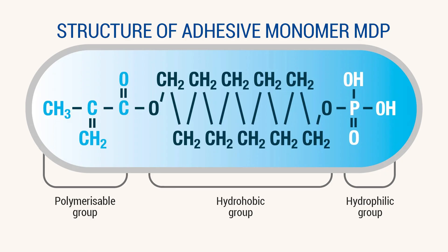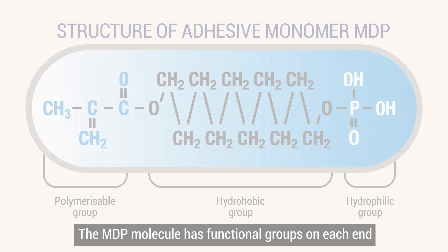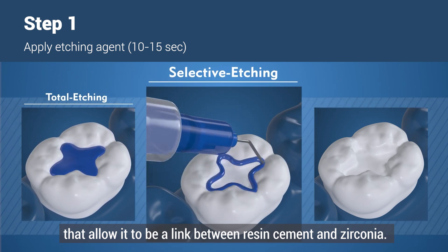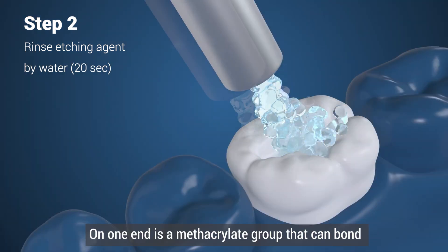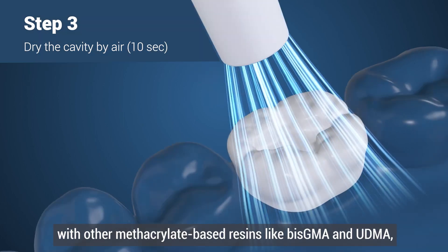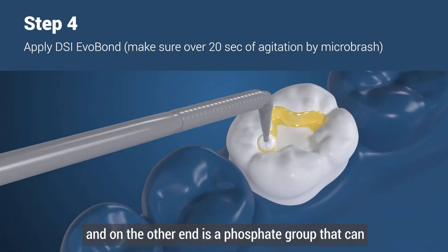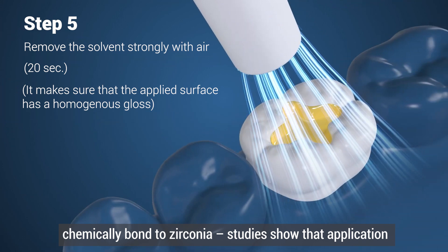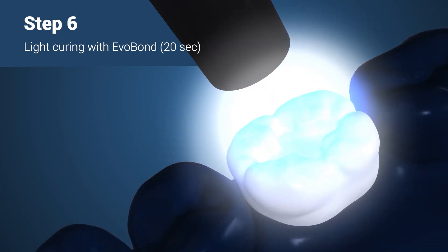The incorporation of the MDP10 monomer significantly bolsters shear bond strength and adhesion on direct and indirect surfaces, extending restoration lifespan. The MDP molecule has functional groups on each end that allow it to be linked between resin cement and zirconia — on one end is a methacrylate group that can bond with other methacrylate-based resins like BisGMA, and on the other end is a phosphate group that can chemically bond to zirconia. Studies show that application of MDP10 also makes the zirconia surface hydrophobic.